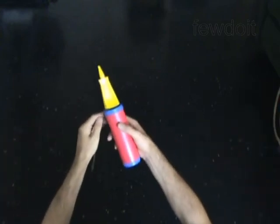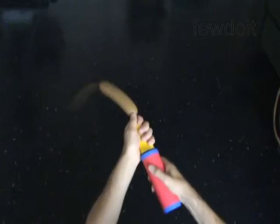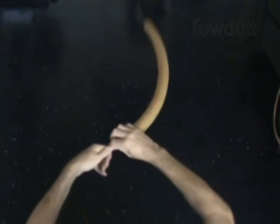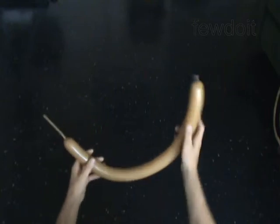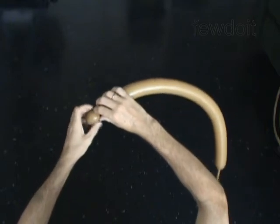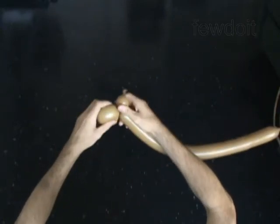Use a different color balloon to make the legs. The first 3 bubbles you twist to make the fruit. Twist the first 1 inch bubble. Twist the second 2 inch bubble. Twist the third 2 inch bubble. Lock both ends of the chain of the last 2 bubbles in one lock twist. You have made the fruit.